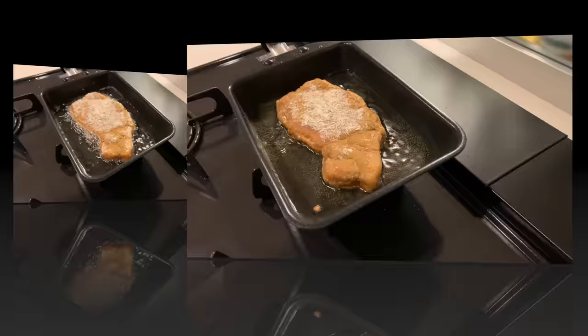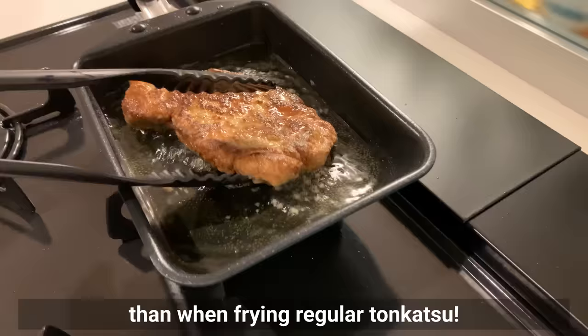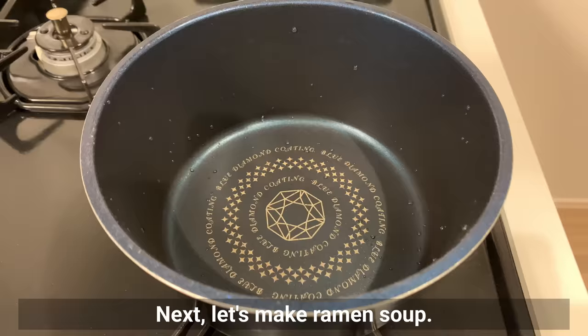Fry in oil for 3 to 4 minutes on each side. It burns easily because of the sugar in the seasoning, so be more careful with the temperature than when frying regular tonkatsu. It's a good idea to fry at a slightly lower temperature for 4 minutes each side. It's okay if it gets a little burnt though.